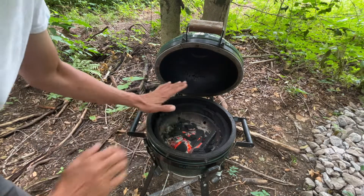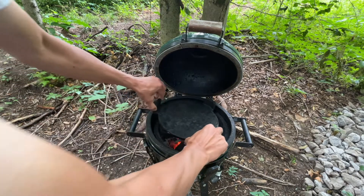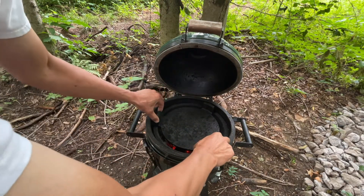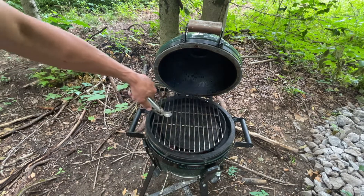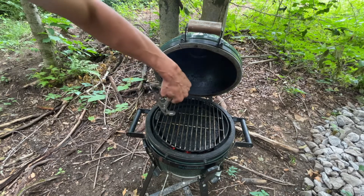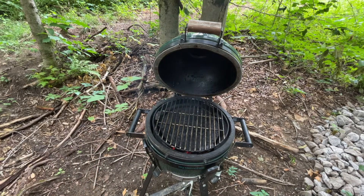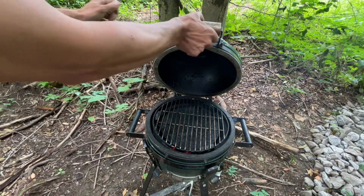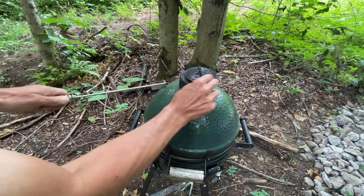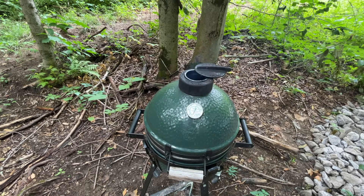The grill is coming up to temp, looks really good. Let me put my heat deflector plate on it. I'm going to run this wide open to see if we can get the dome heat-saturated. I'm looking for 350°F for the chicken and the potatoes.